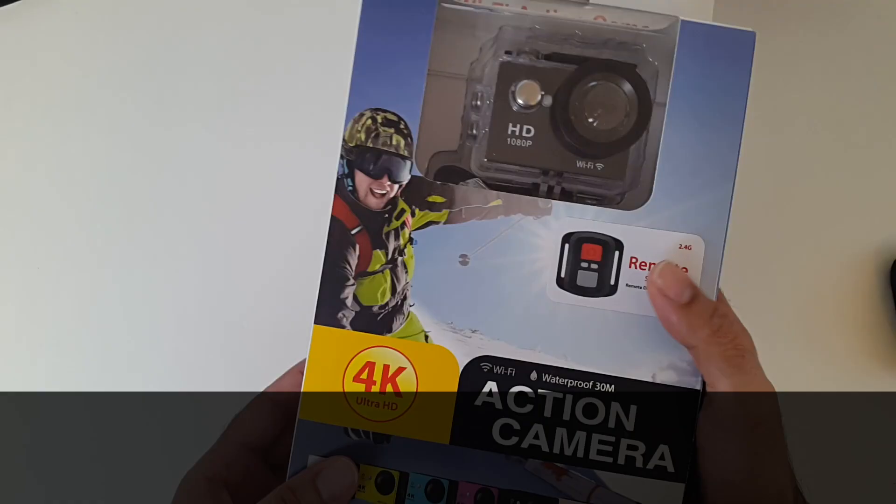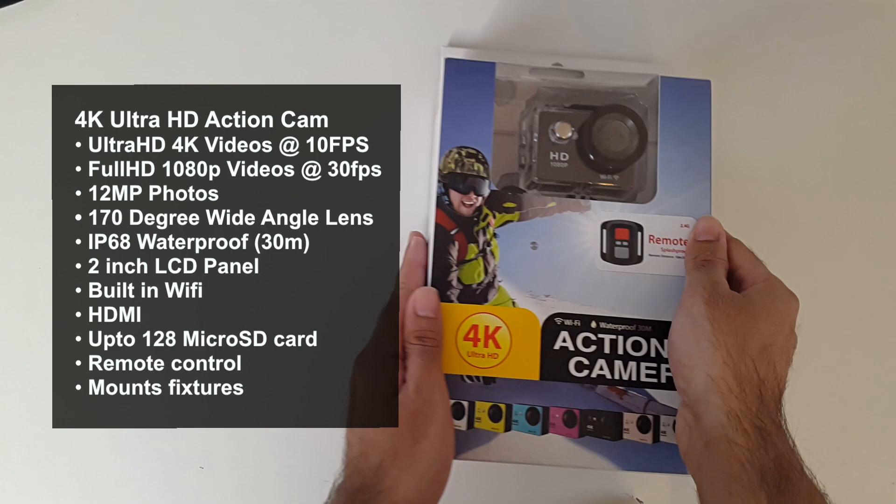Hey, what's up guys, Chiggs here from Chiggs Tech Reviews. Today I'm going to be reviewing another 4K Ultra HD waterproof camera. I'll put the specs on the screen so you guys can have a quick read.